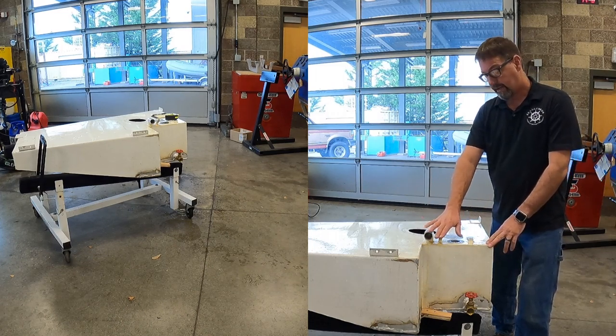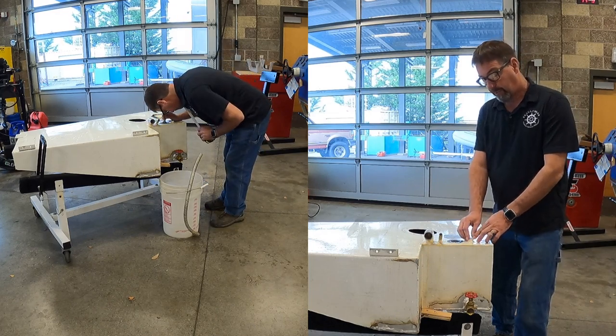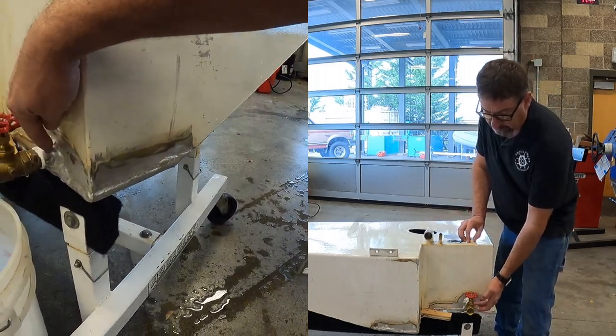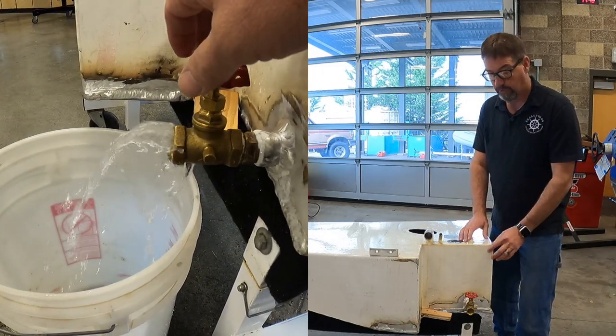We got our fill and our vent right here. This is going to be a sample port which will run all the way to the bottom. The tank really holds 33 and a half gallons. This is up off the bottom three quarters of an inch so that if we get any sediment in there, we can pull samples and make sure it's good fuel.